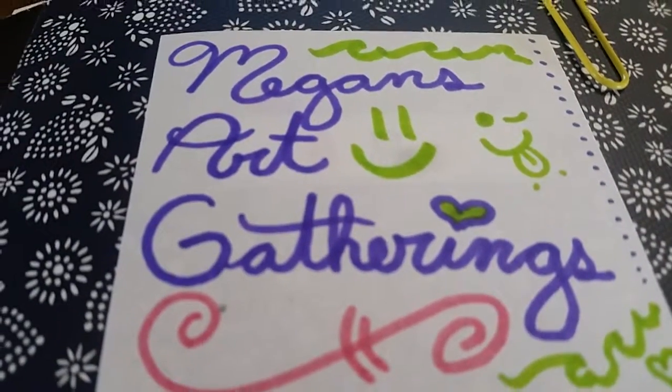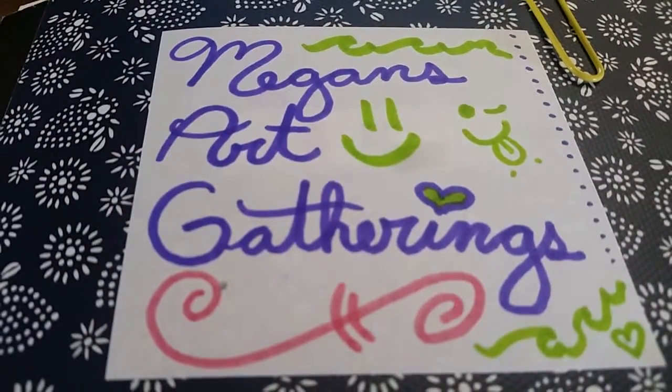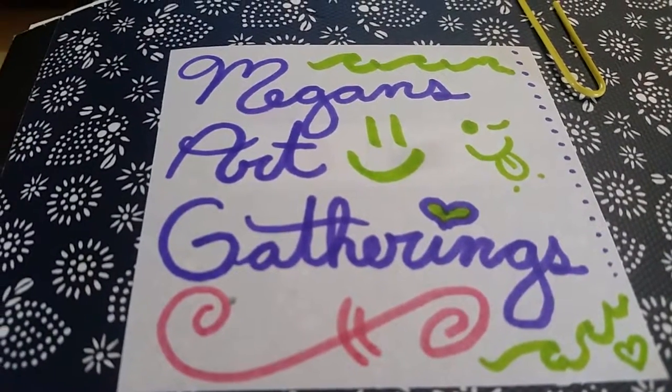Good day, YouTubers. This is Megan. I'm here with you for day 8 to 10.